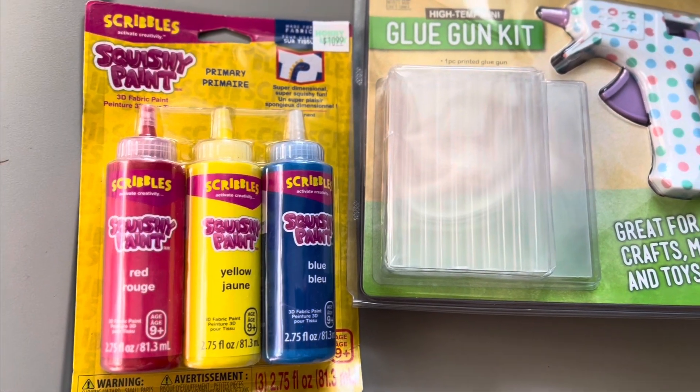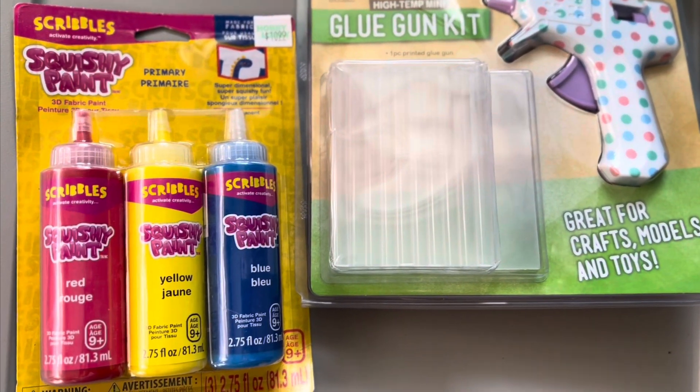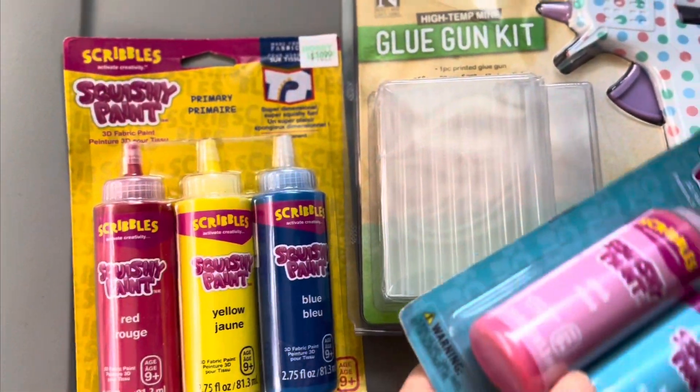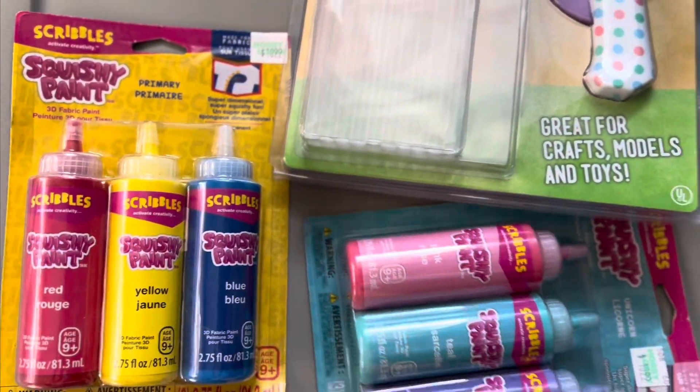Of Scribbies squishy paints — you know, the kind that makes a 3D-ish effect on clothing. These are four dollars each pack.